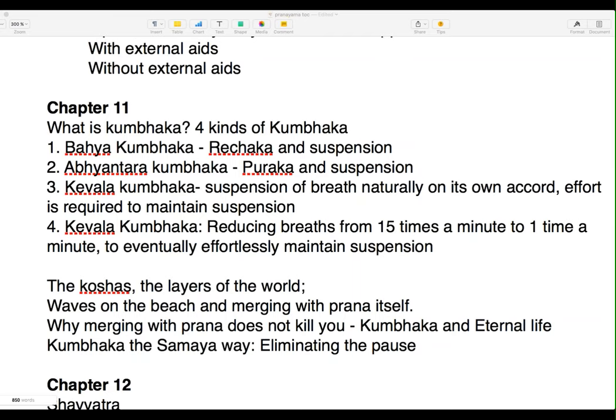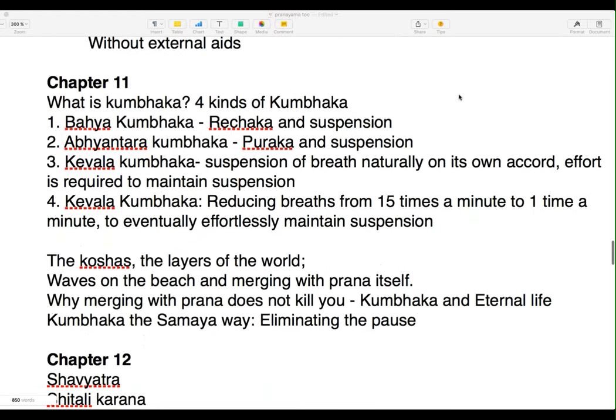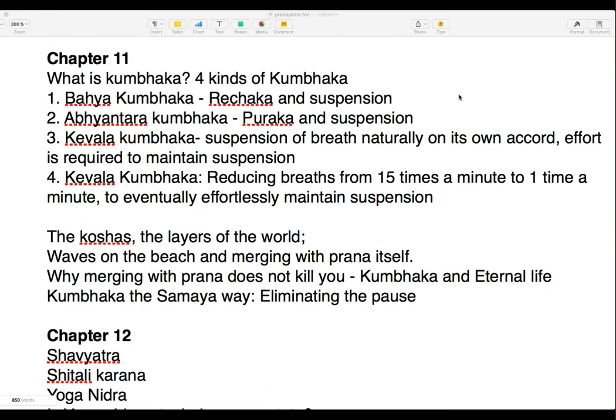We continue with Mastering Pranayama where we left off — we left off at Sandhya. What you're seeing is the table of contents from the forthcoming book by myself called Mastering Pranayama. Chapter 11 is about Kumbhak.